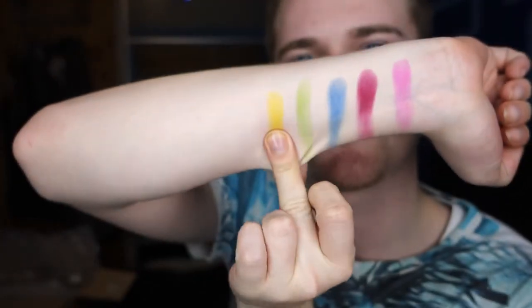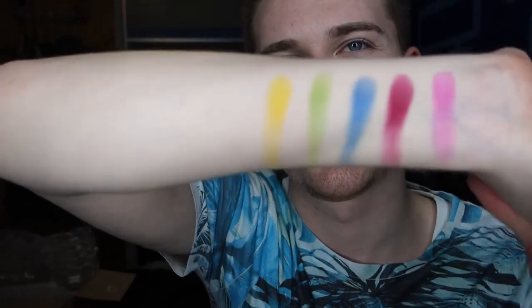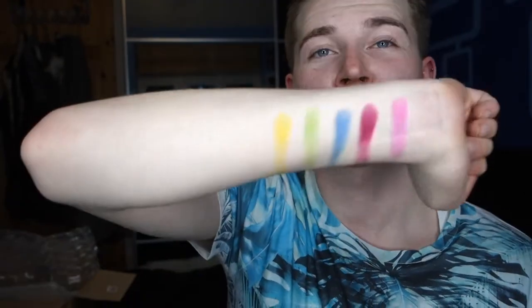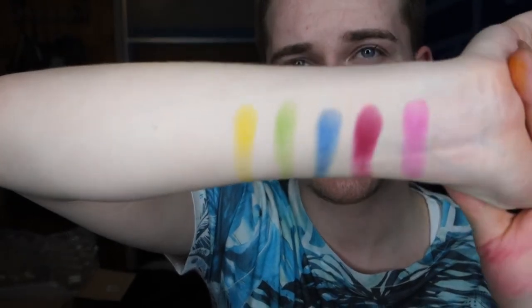Speaking of yellow, let's jump into the yellow now. So this is actually called 'Bee' — as in like a bumblebee, which is very fitting. And again, that is just such a strong colour. Obviously some of these shades will not show on camera as powerfully, but honestly yellows never look that great on camera, but this is like kapow. Living for that.